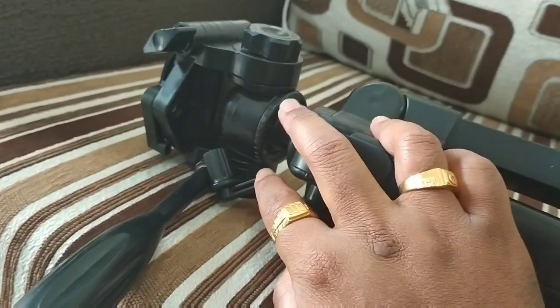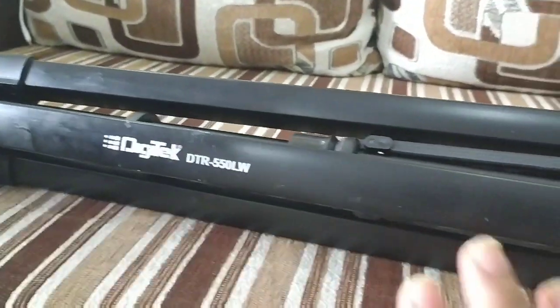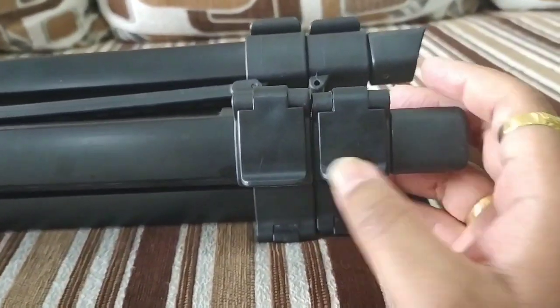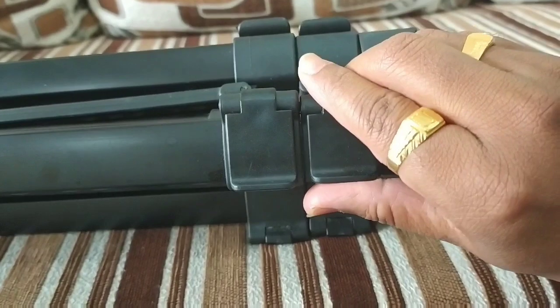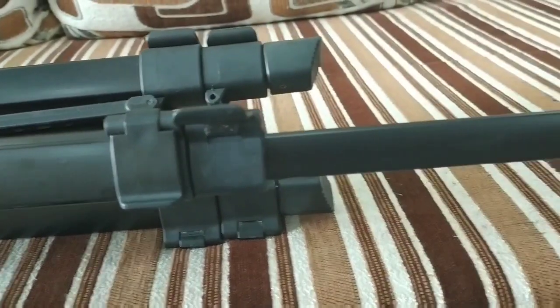Here is the head of this tripod where you can put a camera or mobile phone. It has 3 sections — 1st, 2nd, and 3rd. They have provided 2 hooks so we can open them and stretch the sections out.